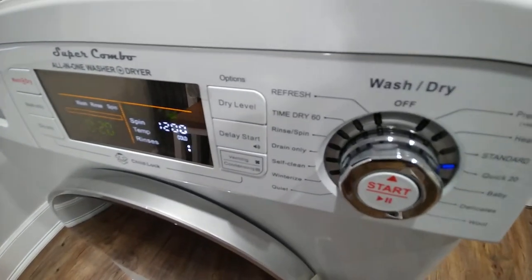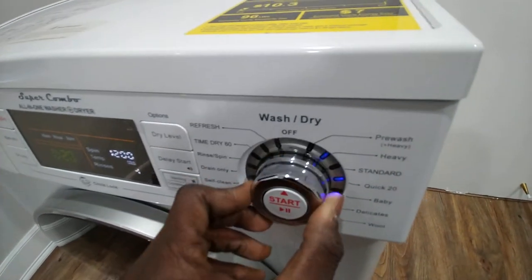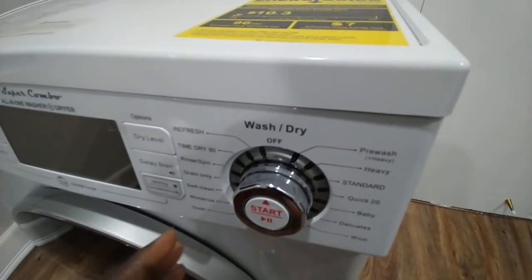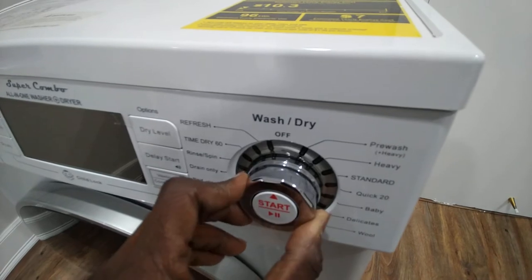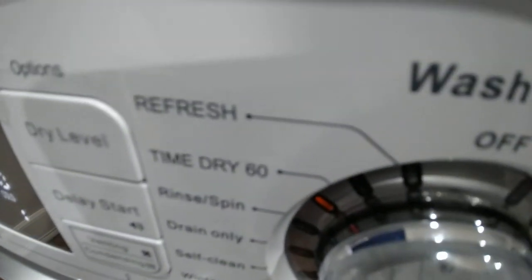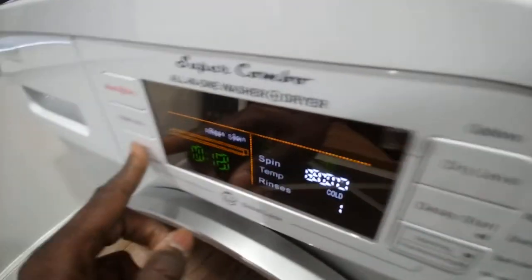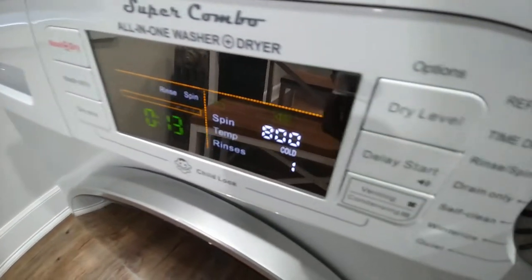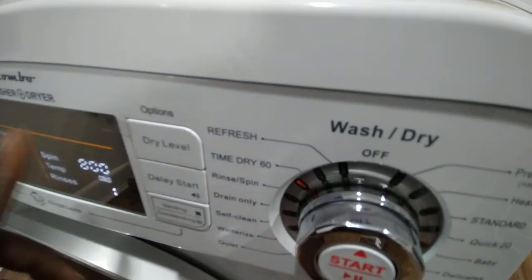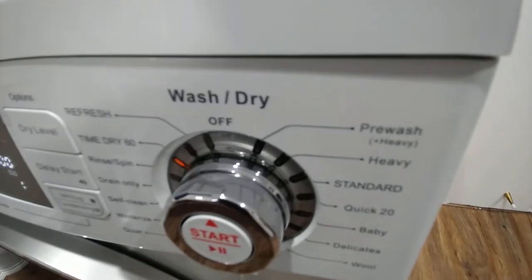When the clothes stop washing, the best thing to do is turn it off, then turn it back on and go to dry only — 60 minutes. Make sure you put it on dry only. It doesn't allow you to make adjustments on the dry level, but I find that this is the quickest setting.